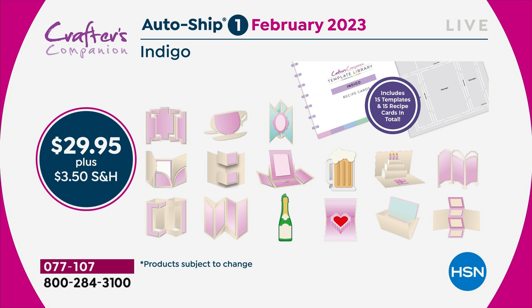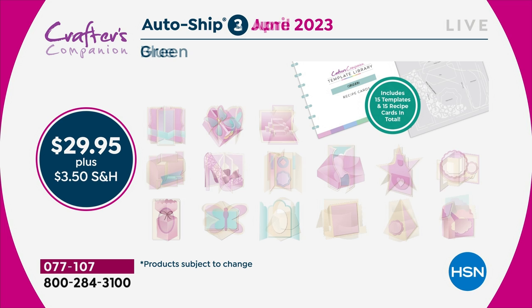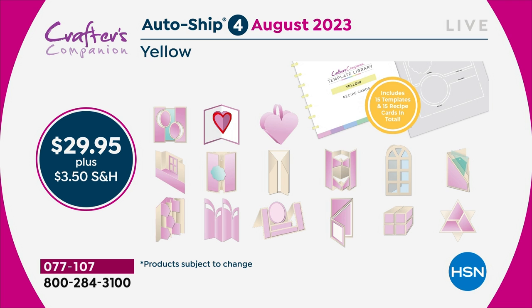We're going to be doing teacup cards, mugs — and then two months later you'll get the next shipment. You are going to keep adding every two months throughout the year to this complete collection, so that by the end of it you would get to 120 templates.